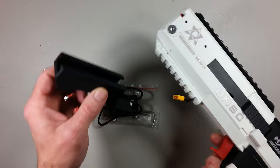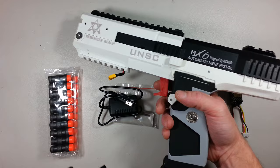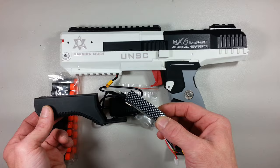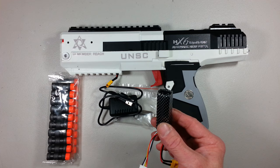One thing here — this is the lipo compartment, and I have to say this thing is tight. I had very, very big trouble fitting it in. As a matter of fact, I have no way of fitting the battery inside without the wire poking out of the blaster. So that's how we're gonna test it today, because this lipo is very nifty and very small, but the compartment to put it in is even smaller.